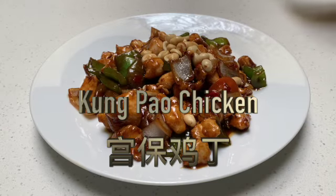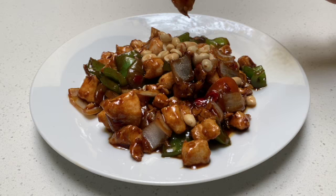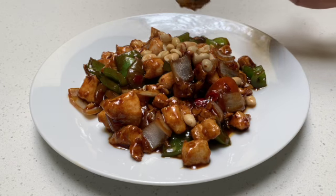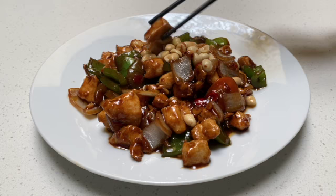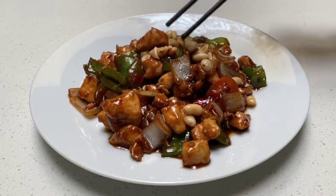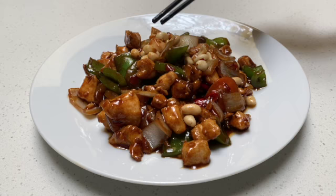This is the dish called Kung Pao Chicken. Basically, it's like chicken pieces like this. It's very tender, from chicken breast. And also some roasted peanuts on top. And have some green pepper, some onion.